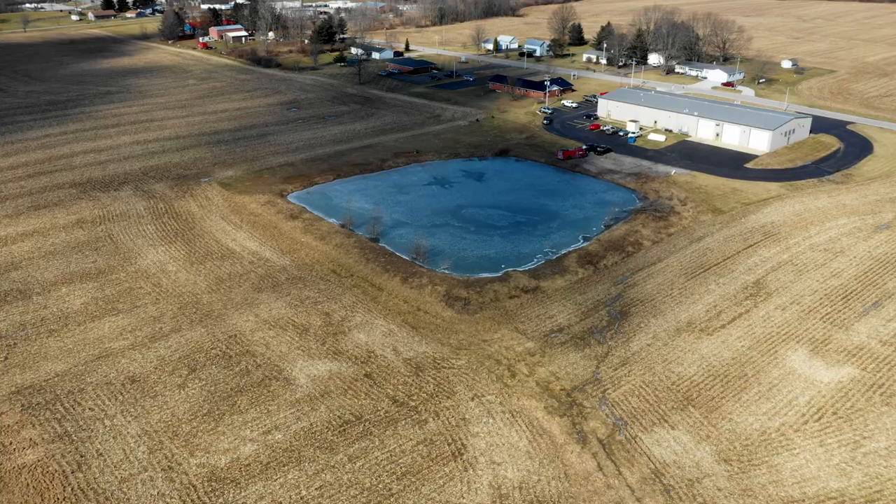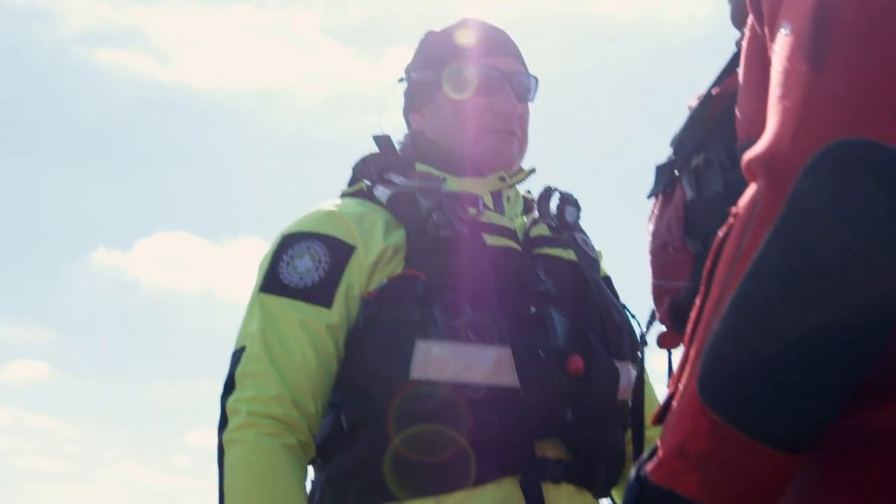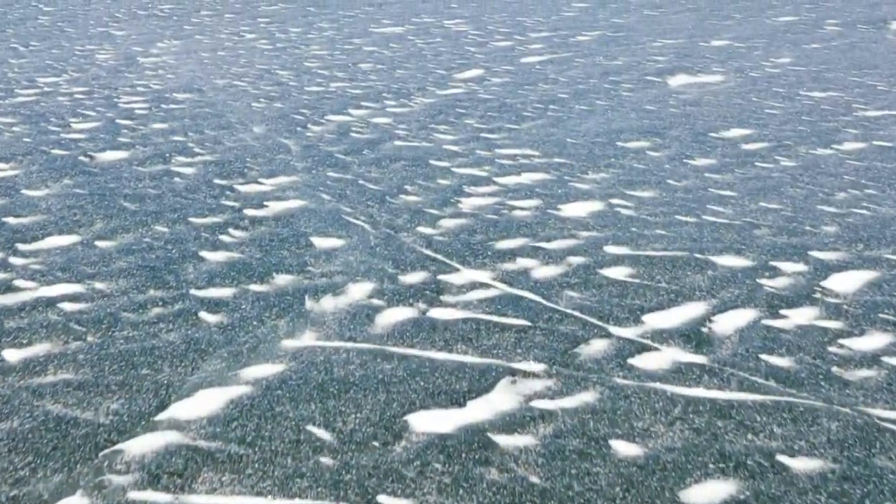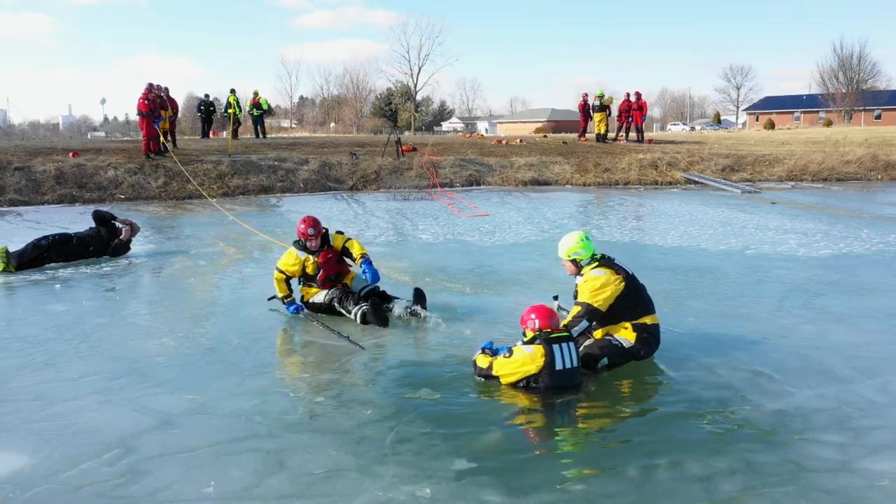Today we're out here training on ice rescue. During part of the rescue process we do reach, throw, row and go. Part of that reaching process, we can utilize tools that would not typically be used.